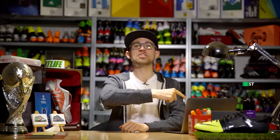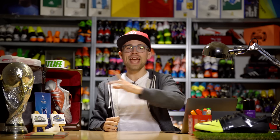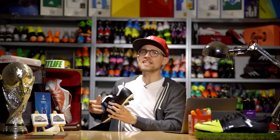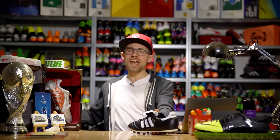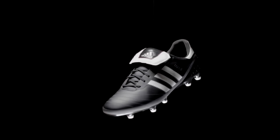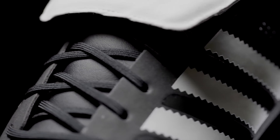Welcome to J Mike Tech Talk from Unisport. Today we have a tech talk with the Adidas Copa — not the Adidas Copa Mundial, but instead the fresh, brand new Adidas Copa SL, which is built with the same vibe, feel, and look as the OG boot.